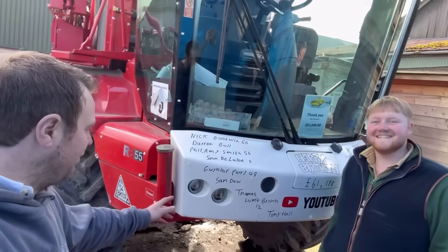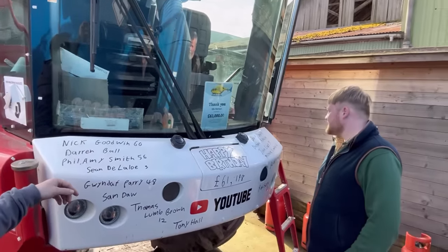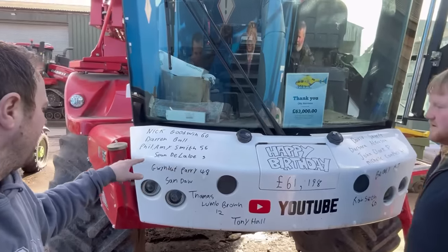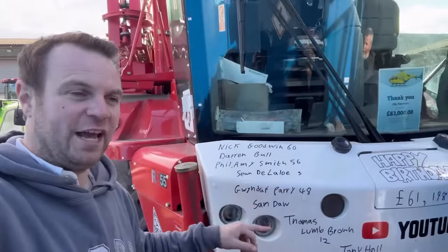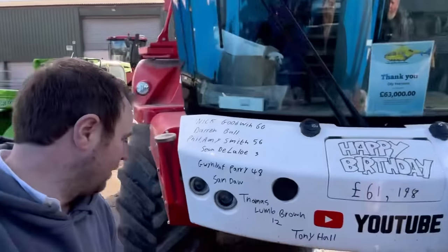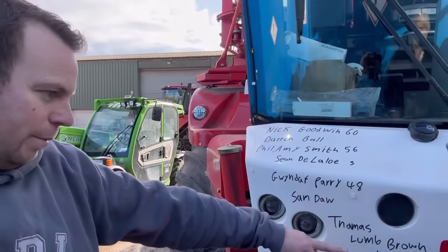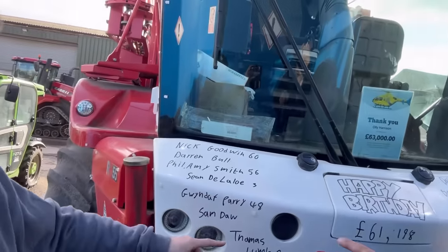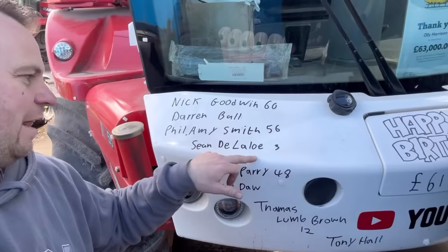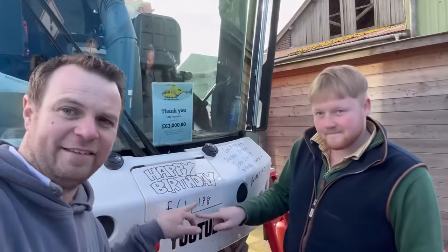Birthday bumper time today with a special guest! Nick Goodwin, David Sharp, Darren Ball, Barbara Atkinson, Phil and Amy Smith at 56, John Clark 57, Gwyndaf Parry 48, Michelle Campbell 41, Sam Door and Beaky 80, Thomas Lum Brown is 12, Rab Seth 60 — happy birthday! And also Sean de la Leo, and Tony Hall is 62. Happy birthday everybody — 61,198 subscribers, thank you!